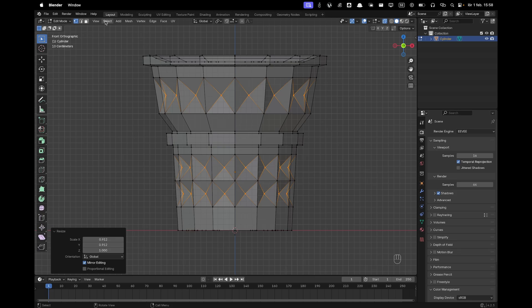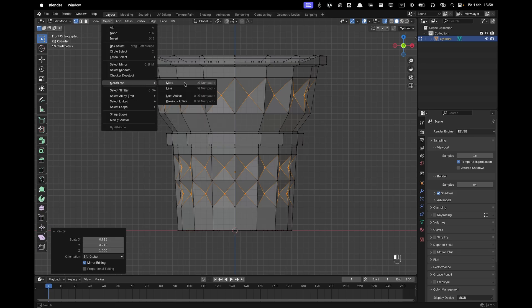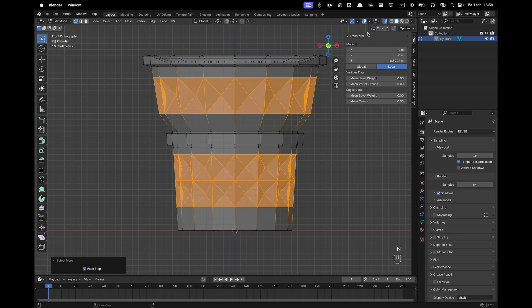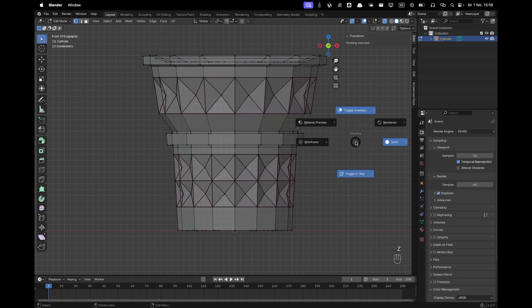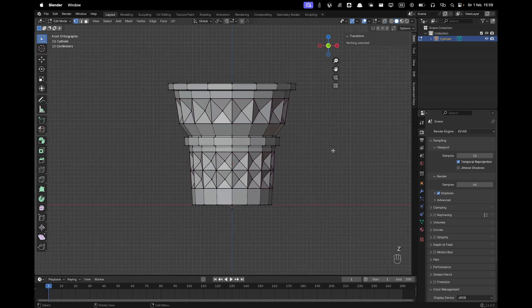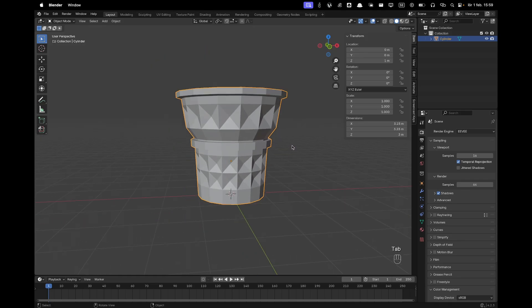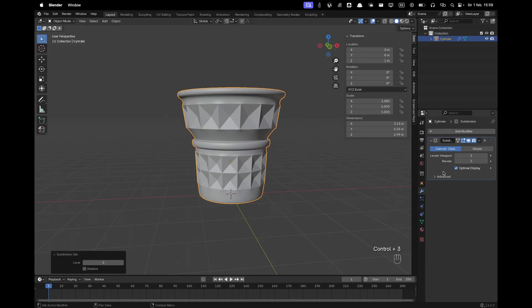Go to Select > Select More/Less and select more. Press N to open the menu, and in Item set the Mean Crease to 1. Then press Z to toggle X-ray and leave edit mode by pressing Tab. Press Ctrl+3 to add a Subdivision modifier and in the Modifiers panel increase the render level to 3.